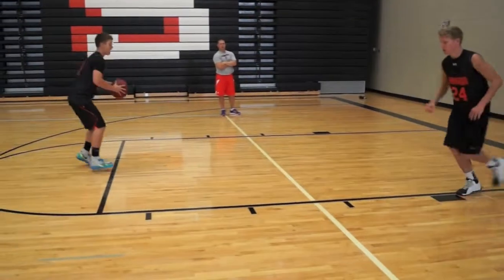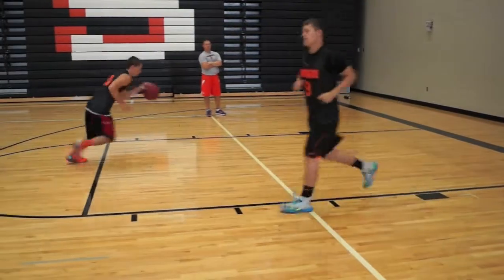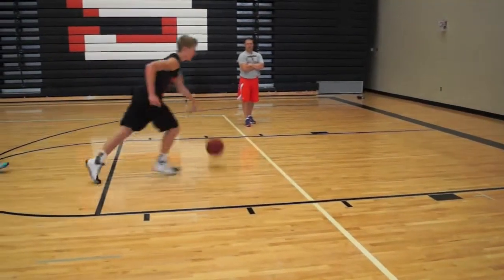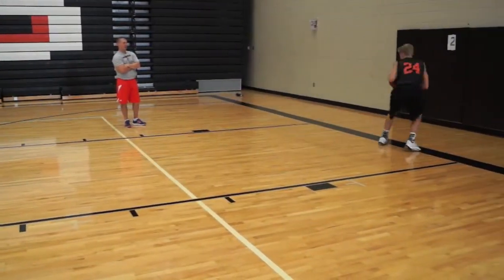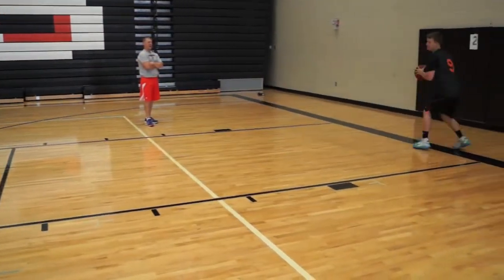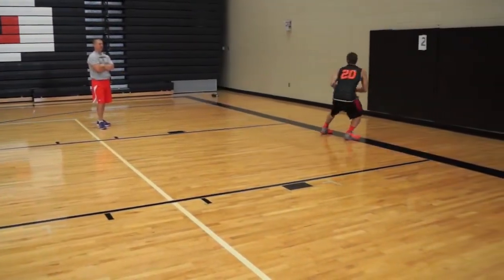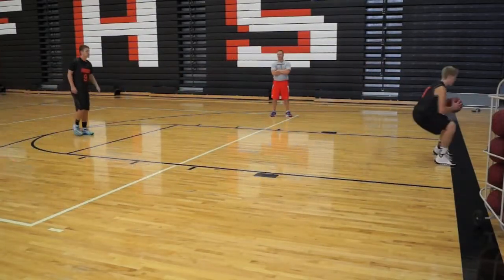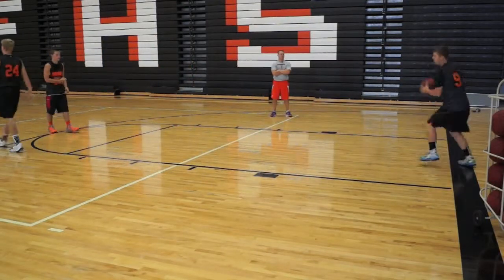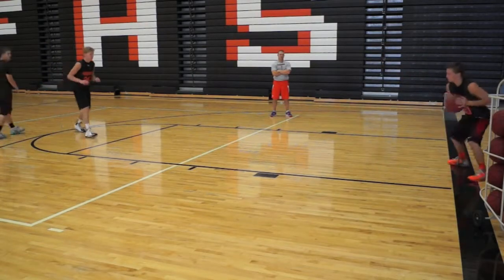One thing you don't want to do is pivot behind your foot. Now let's do an air pass — flip it hard in the air. Notice the difference on the flip passes with the weak hand. Don't pivot past your back foot — pivot square, step out. Now let's do a bounce pass. Don't pick up your pivot foot; stay balanced. You can take an extra step in there for a little momentum. Don't pick up that back foot, and don't pivot past that back foot if you don't have to.